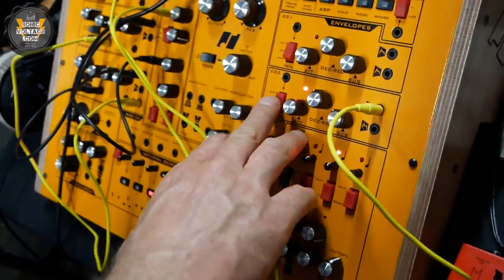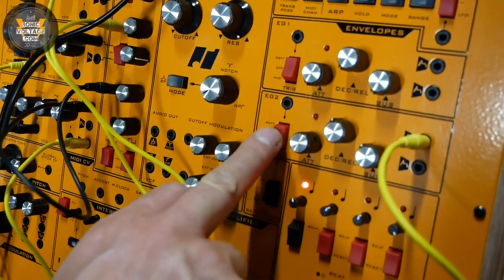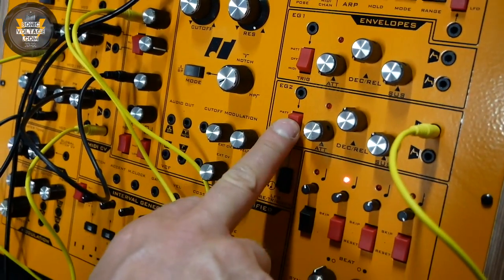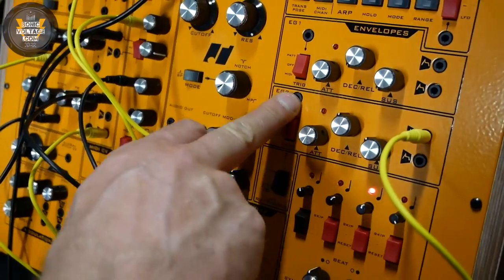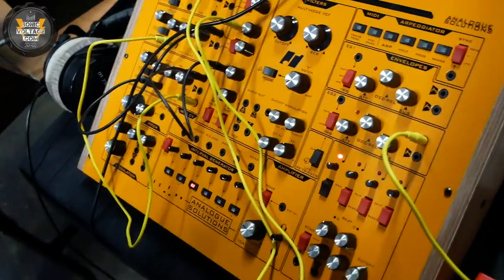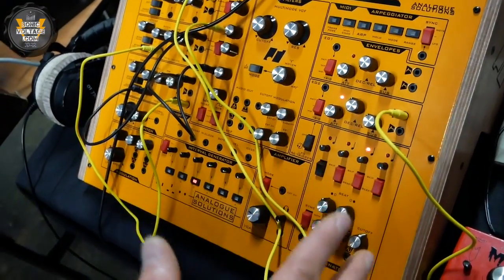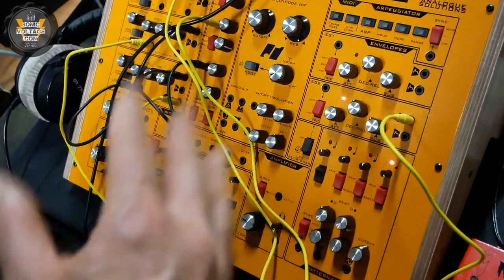Same with the envelopes — you can disconnect them from the rest of the circuits. I've switched off the triggering now so you have to use the jack socket, and you can patch the LFO in there or something. So although there is pre-patching, it can be bypassed.